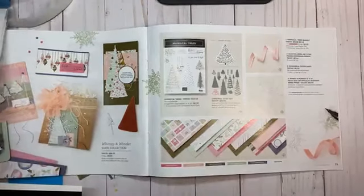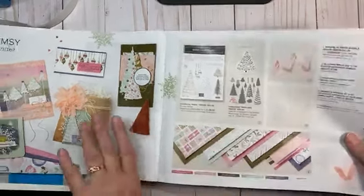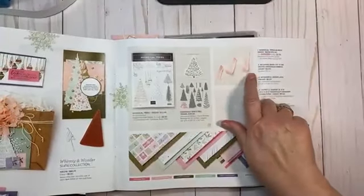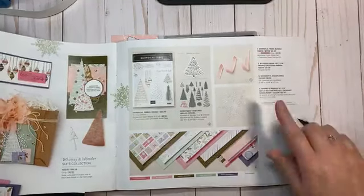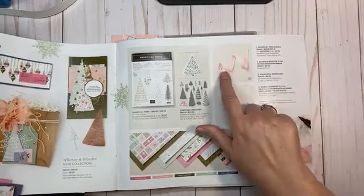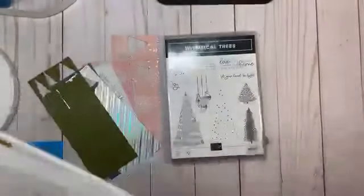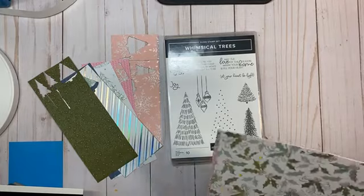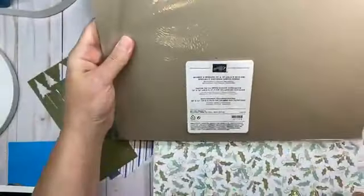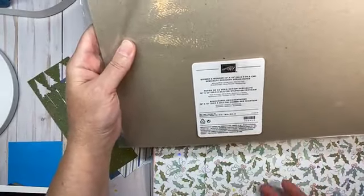With that, we're going to move right into this beautiful suite. I have a fun little project for you and we'll start by showing the designer series paper. The designer series paper is called Whimsy and Wonder — it's a 12 by 12 specialty designer series paper, which means one side has beautiful iridescent images.